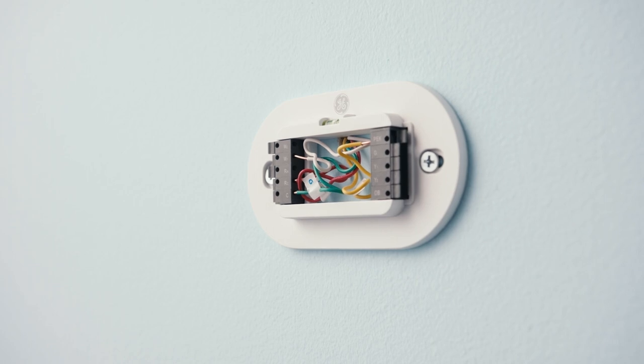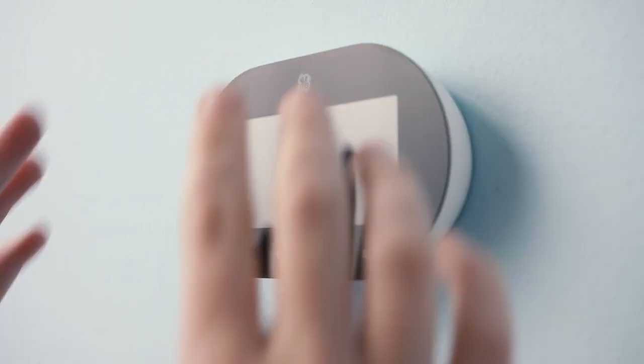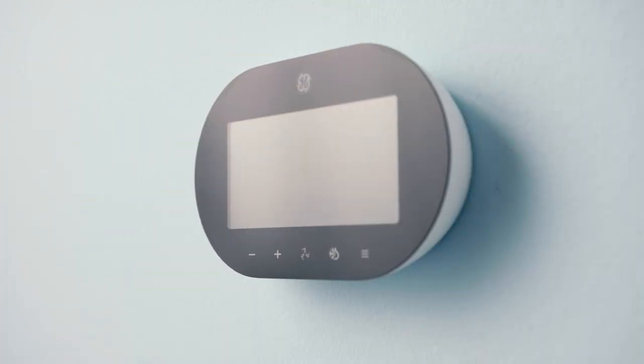Then mount your new smart thermostat onto the backplate. The thermostat control buttons should be along the bottom. Once aligned with the backplate, gently push the thermostat on the sides of the screen until it clicks into place.